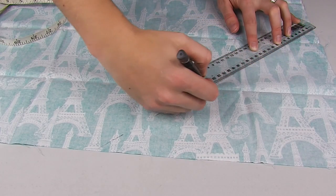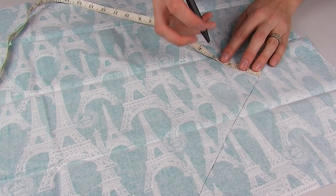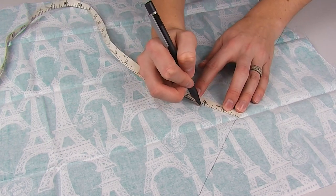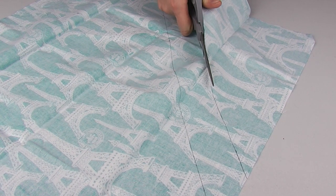For your binding fabric, cut on the bias — meaning to cut on the diagonal — two pieces of 17 inches by 2 inches. Then iron these pieces flat.